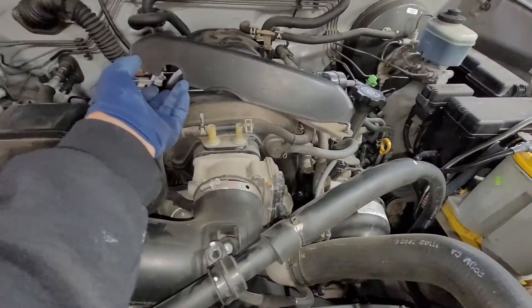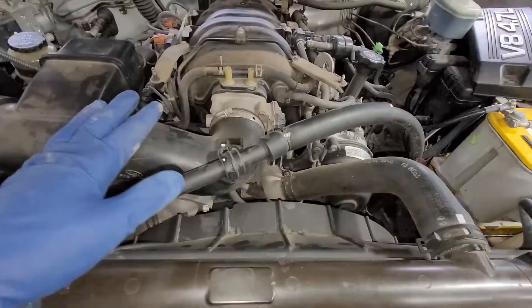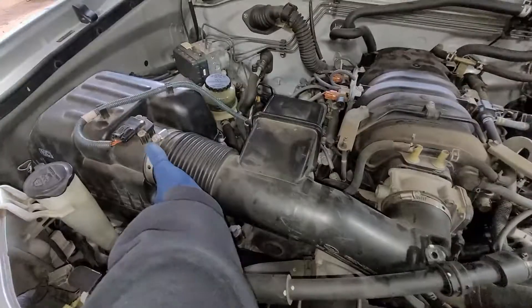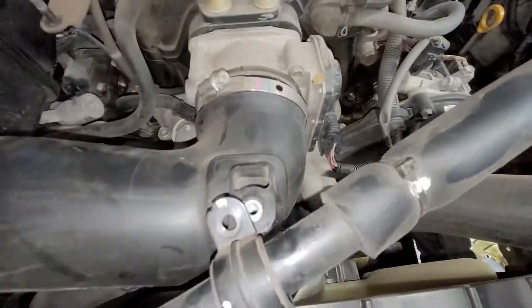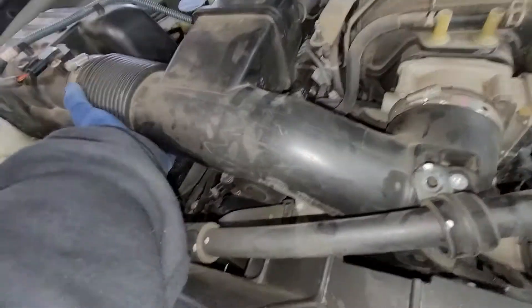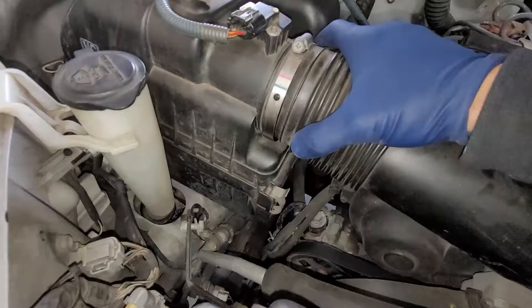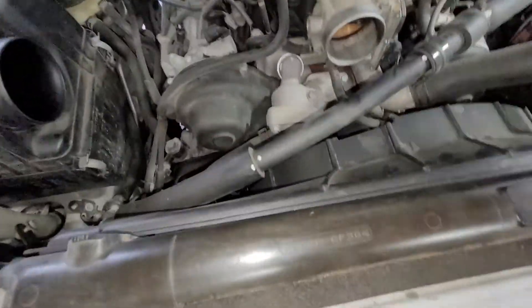Once you take off these two bolts, you're just going to lift up this cover and move that out of the way. I took off this 10mm bolt and then loosened that one up, and we're just going to pop this right out. It's on there pretty tight, so we'll just wiggle it up and out.